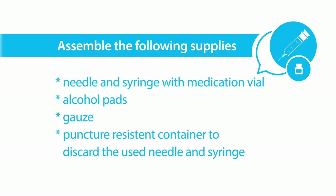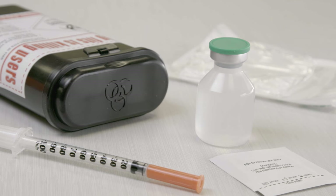Assemble the following supplies: needle and syringe with medication vial, alcohol pads, gauze, and a puncture resistant container to discard the used needle and syringe.